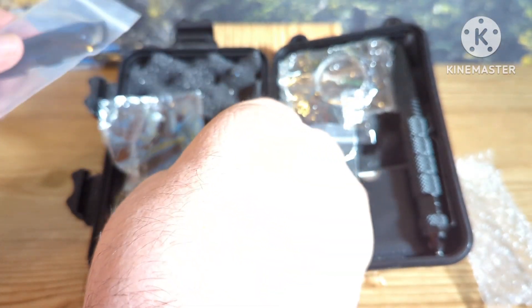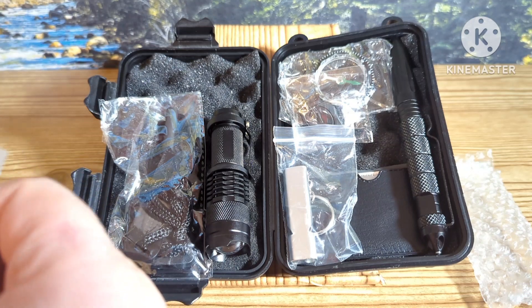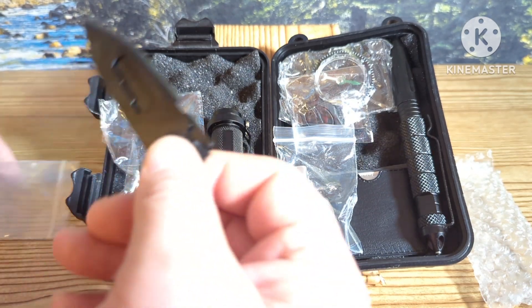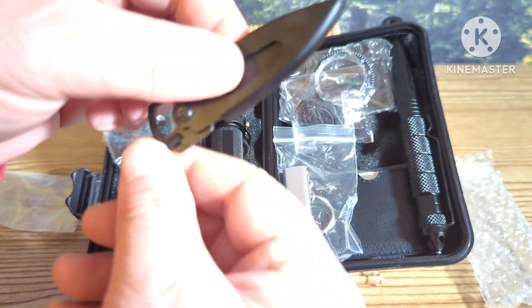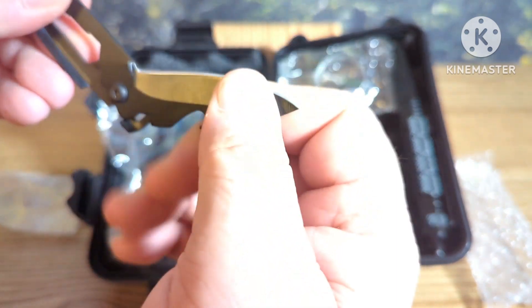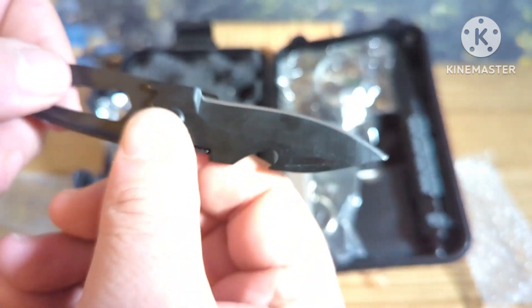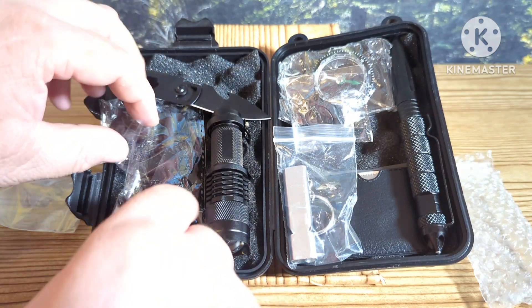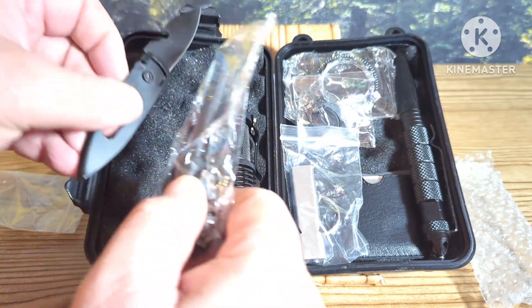This kit comes with a little flashlight, and it comes with a little fold-up knife with a can opener, so it comes with a fold-up knife.